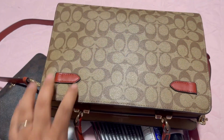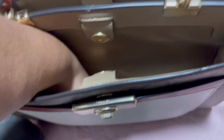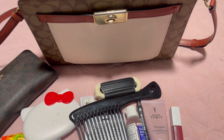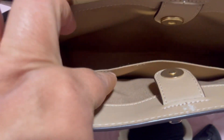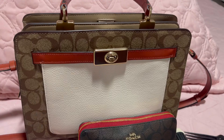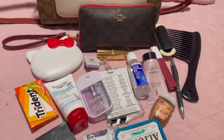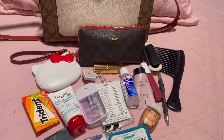If you ever talk to me and I smell, just tell me — I've got plenty of gum! The bag has a back pocket with a zipper compartment and another slip pocket, so it's basically two big compartments. That's what I have in my purse — thank you all for watching, don't forget to like, share, and subscribe!